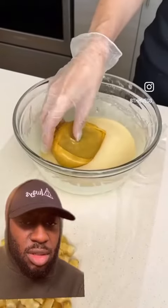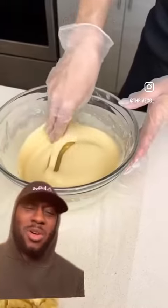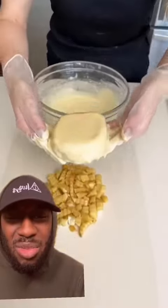Now we're going to take some saran wrap — and this is where things get interesting. Now we're going to take half our fries and place them in the center of the saran wrap. We're just going to flatten that out. Now we're going to take this and cover it in some batter. Make sure it's completely covered. Now we're going to place this on top of our fries.